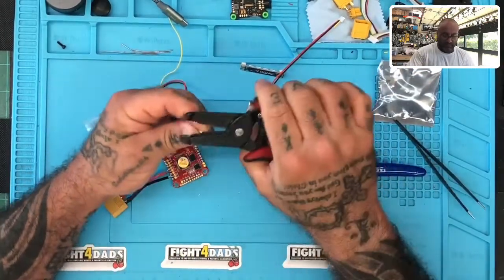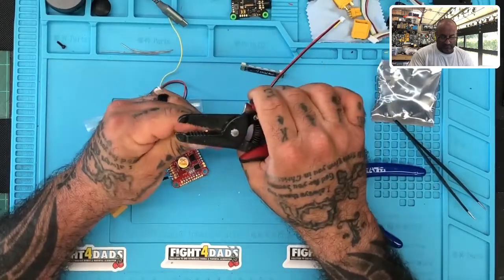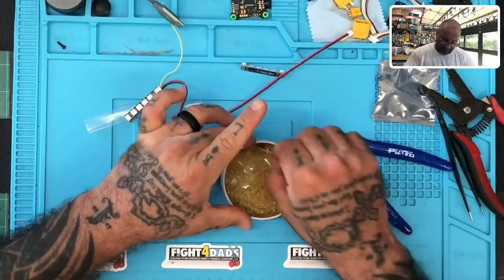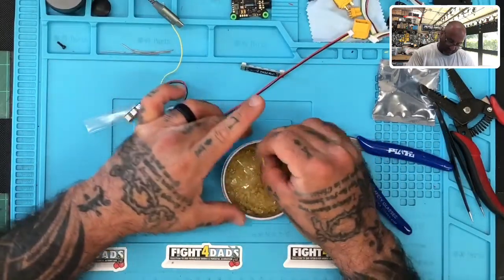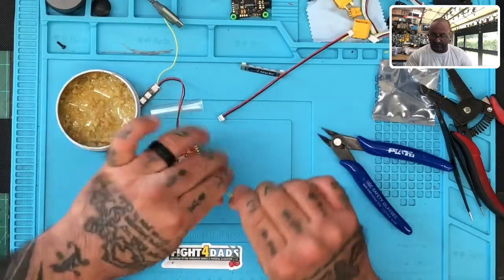I'm going to go ahead and strip that wire real quickly, just like this. And I'll tin it up real quick. I already have my soldering iron ready to go, so I'm going to tin this up.